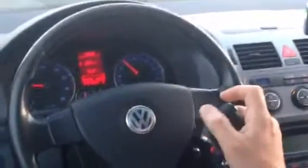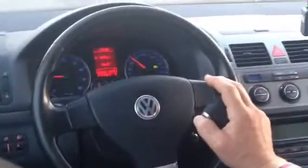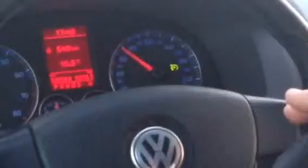Now mode 2 is activated, but still the cruise control is not functioning. I have to press this button to set the speed. Now we can see that the cruise control is set.